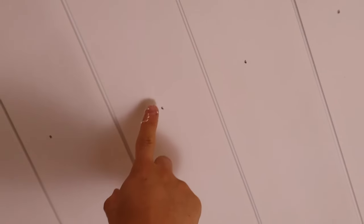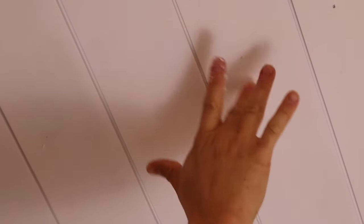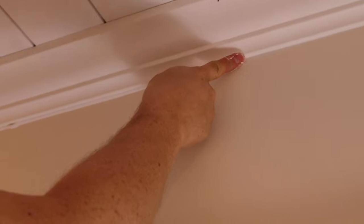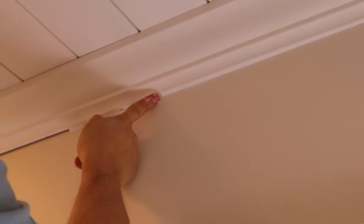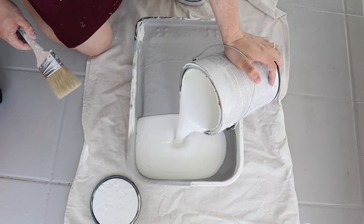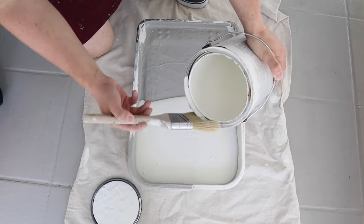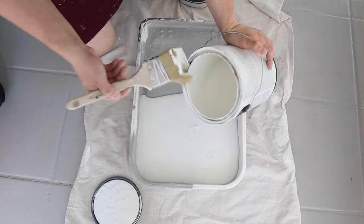The last step is to prep for paint and then paint the shiplap ceiling. Fill all the nail holes in with a lightweight spackle. Allow it to dry and then lightly hand sand any excess if needed. Then caulk all the gaps, seams, and corners with a paintable caulk. After caulking, prime the boards if they aren't already pre-primed like ours were. Finally, paint the shiplap and molding. We used Alabaster by Sherwin-Williams in an eggshell sheen on the shiplap, molding, and wall.